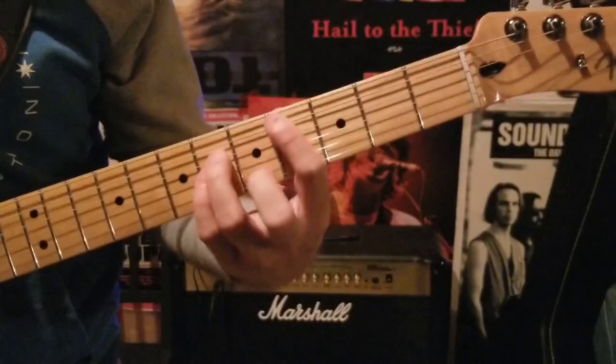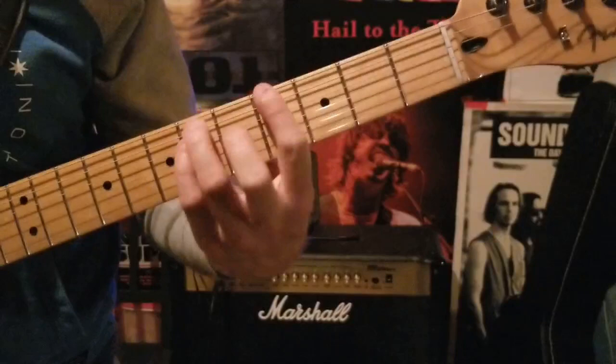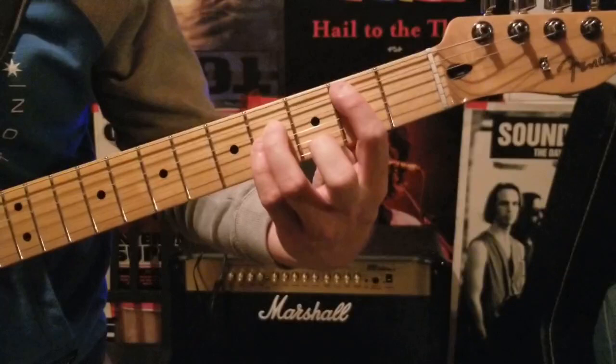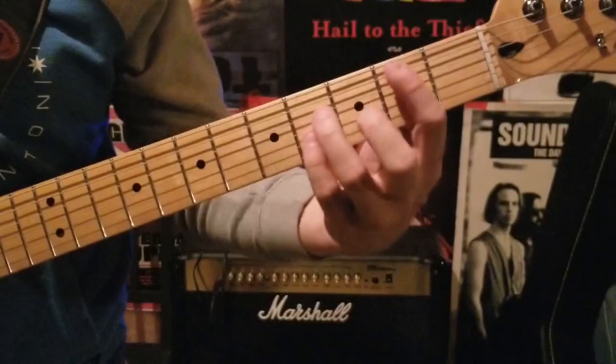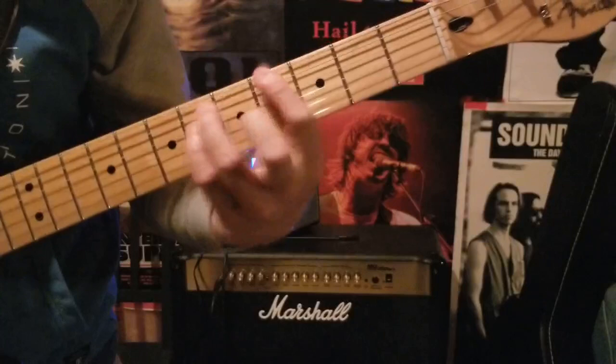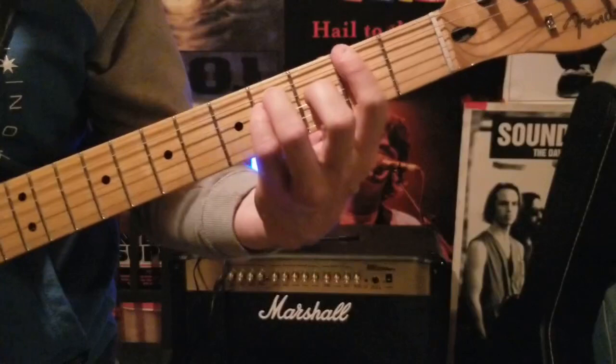On the last time through, instead of playing the power chord there, it's down one string — similar to that bridge part when we first went into the chorus. One more time fast, it all sounds like this. And then back to the intro.